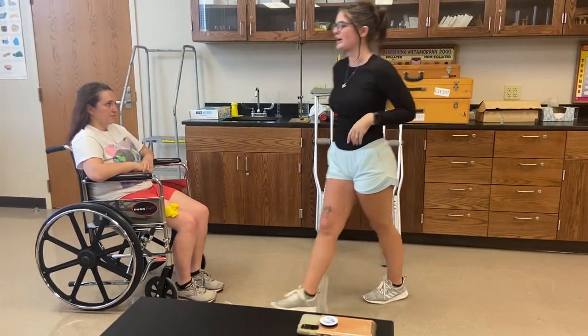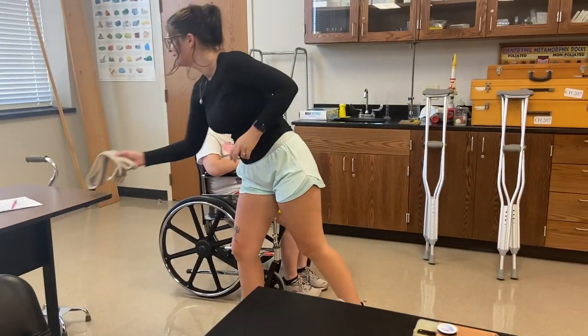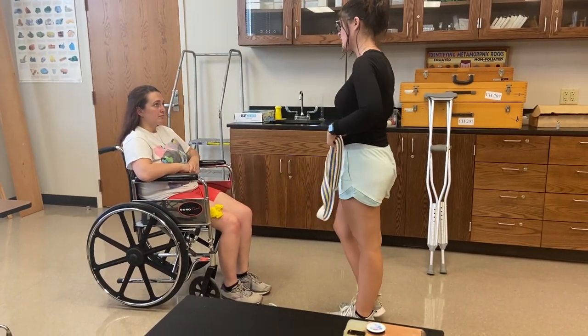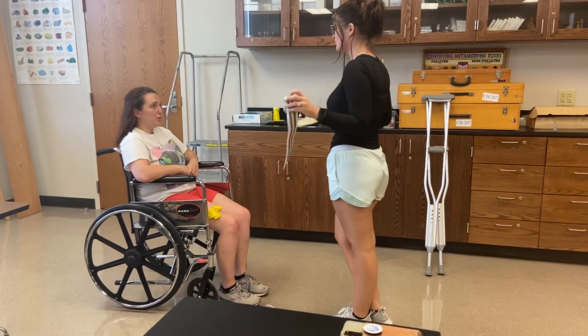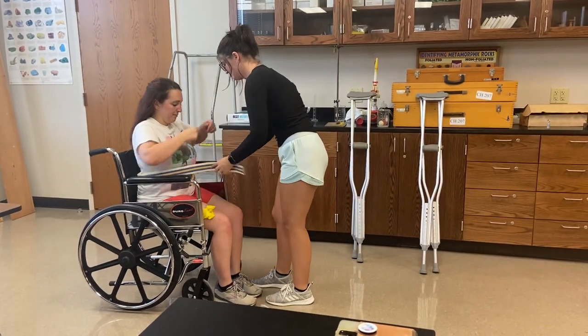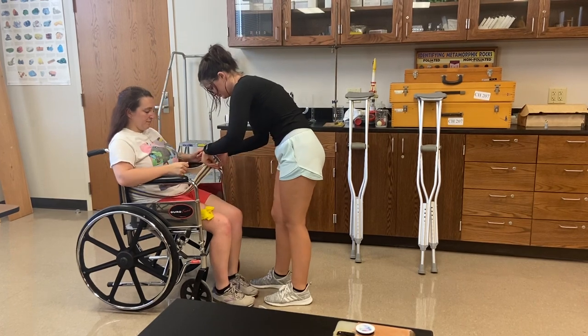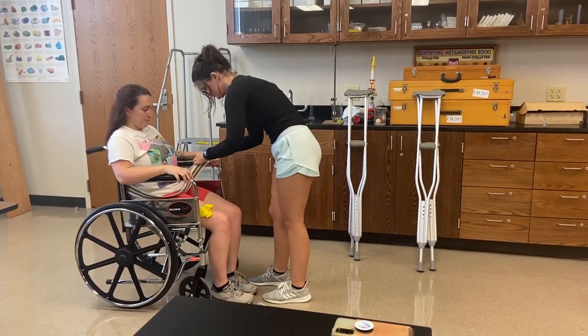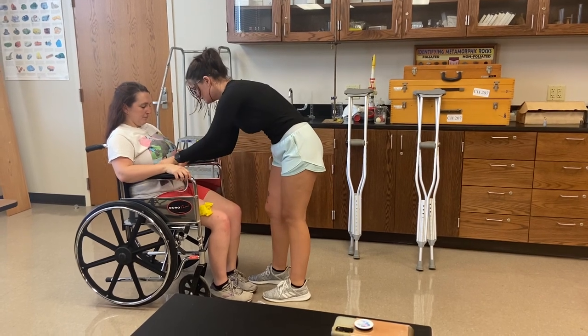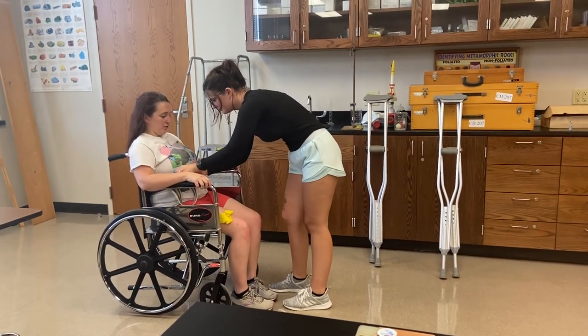So I'm just going to grab the gait belt. Just for safety precautions, do you have any piercings, incisions, anything in your lower abdomen region that you know about? No. That feels good.